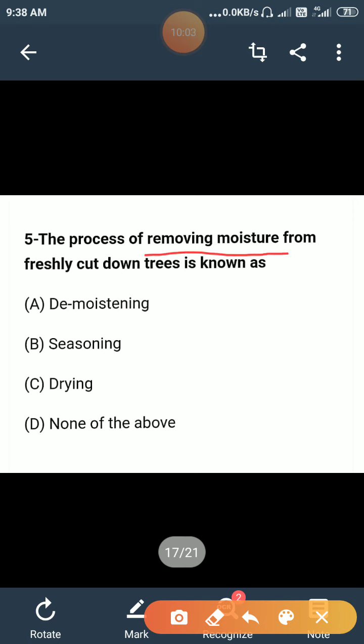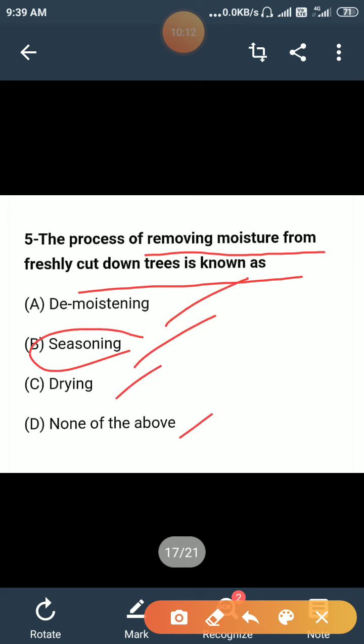The process of removing moisture from freshly cut down trees is known as: demoisturing, seasoning, drying, or none of the above? The correct answer is D — seasoning. The process of removing moisture from freshly cut trees is known as the seasoning process.